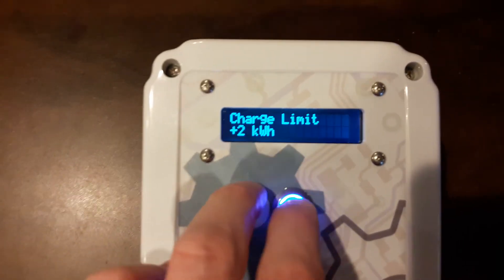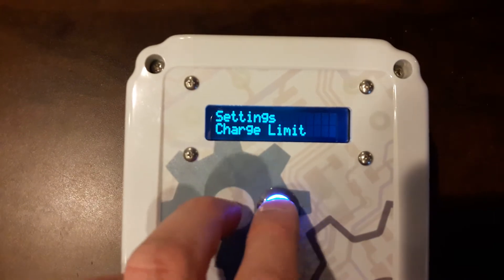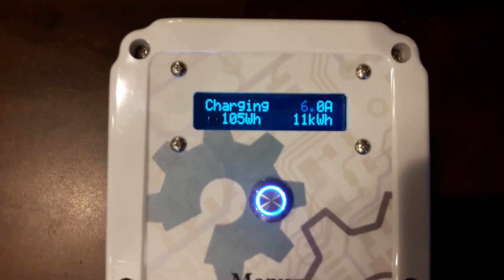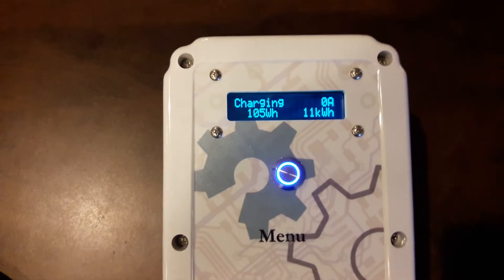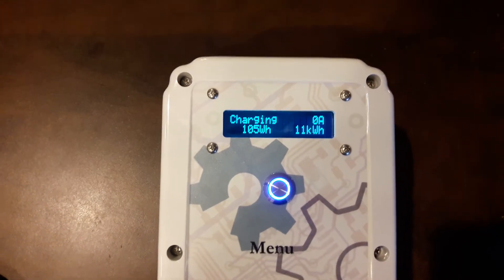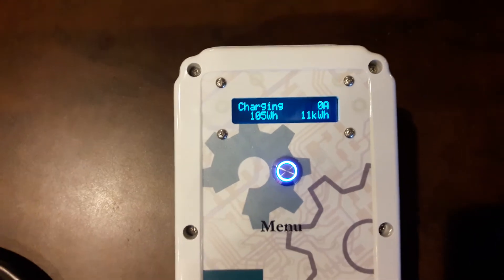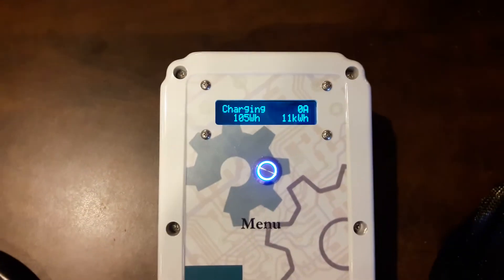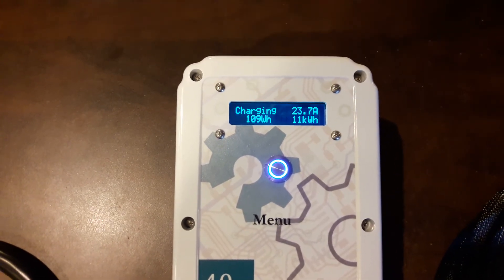I'm going to remove the charge limit so the car can charge up as much as it wants. That should pick up after several seconds. We're going to go ahead and take a look at the Emon CMS Power Monitoring website, which shows the data that this unit uploads to the internet. You can actually see temperature and current in real time. And there we go — see how it took a while for the LEAF to pick up.